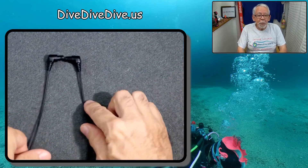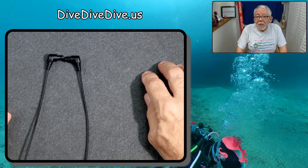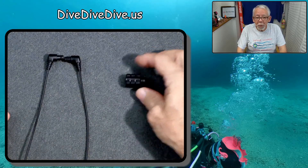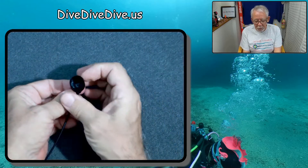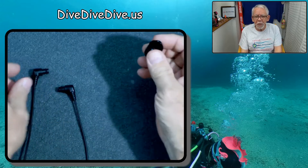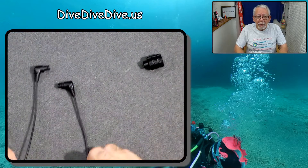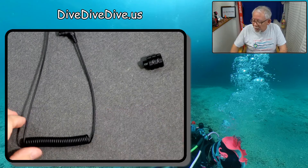Now, if you happen to be one of these people running an inon strobe with, say, the S2000 — the red guy — you also need an adapter, which you can get also from Amazon. This plugs in directly here, and then that screws directly into your S2000. These adapters are about $8, which is not too bad. The fiber optic cable is about $16, which is absolutely outstanding compared to what other websites charge for it.